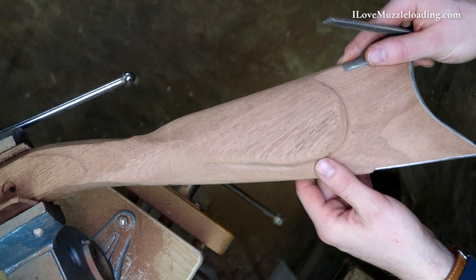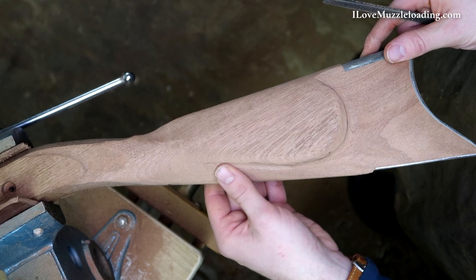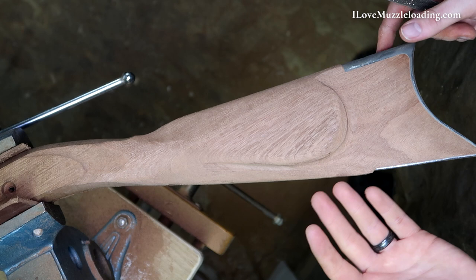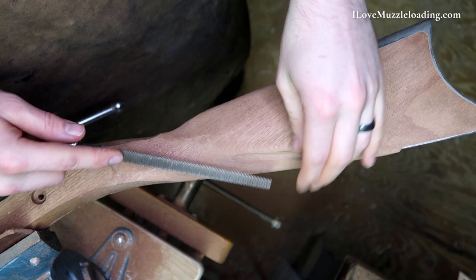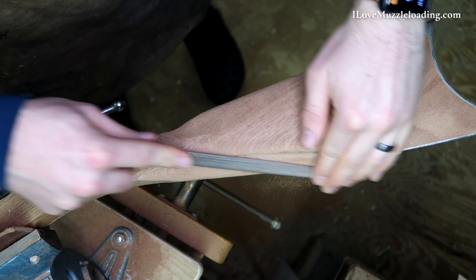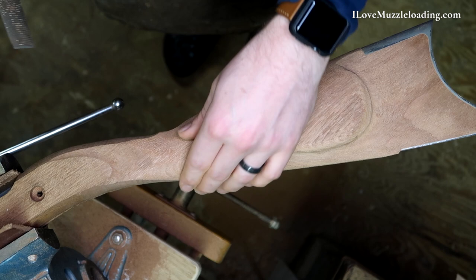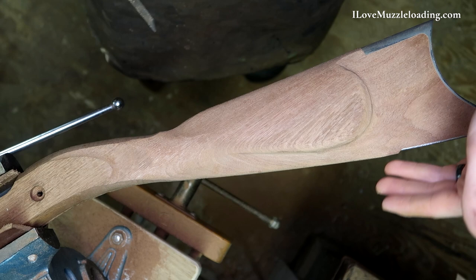Now that might seem kind of obvious, because we really haven't worked this area up here any at all. But it's important as you're working this stuff to feel across these planes, because this dry wood starts to all look the same as we're working it. Your fingers are going to tell you a lot more than you can see. I don't necessarily want to just stay on this cheek piece the whole time. So I'm going to bring my rasp up around and we're going to start working on this wrist a little bit. Then we'll come back through and kind of do a finishing pass on all of this, and then rotate to the toe and the crest here of our stock.